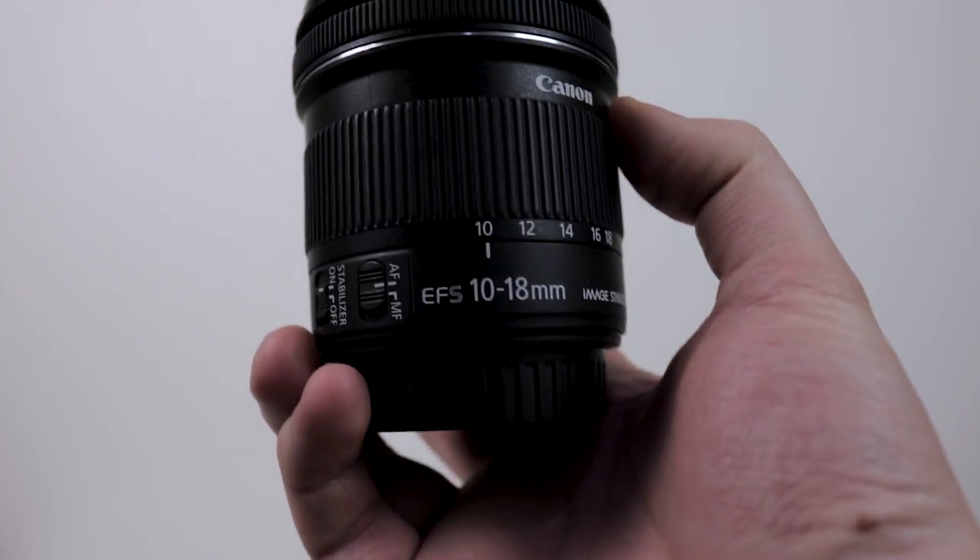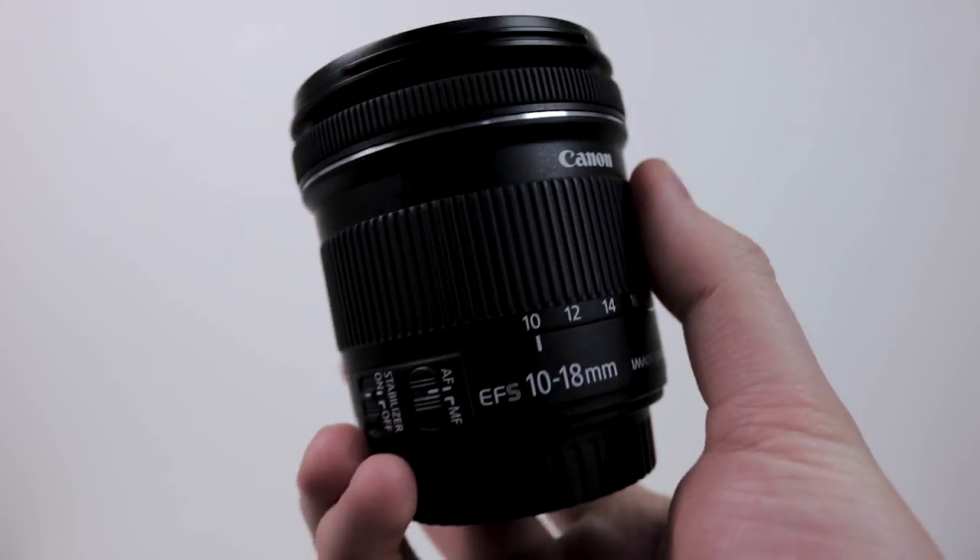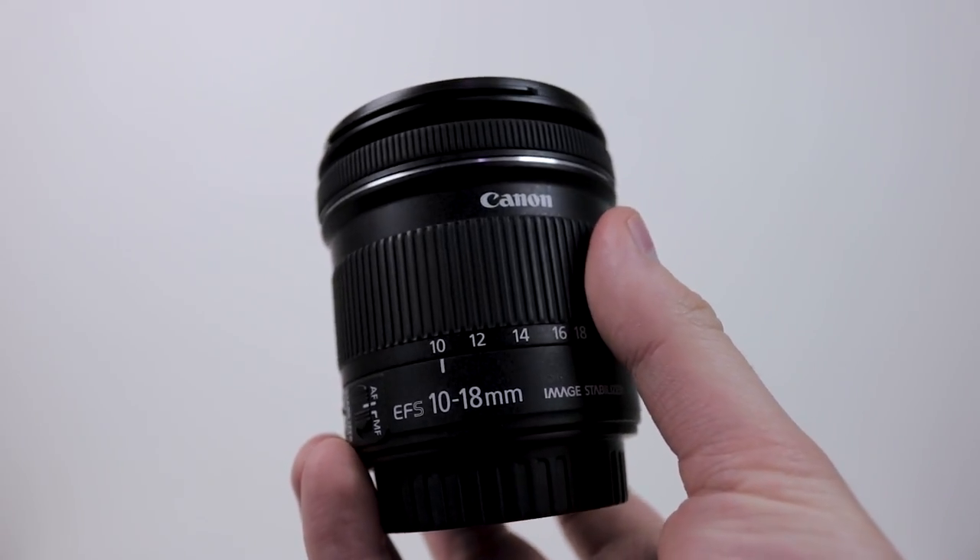Yo guys, what's going on? So it's Lee and today I'm going to be doing a review of the Canon EF-S 10-18mm lens along with some image and video samples at the end.